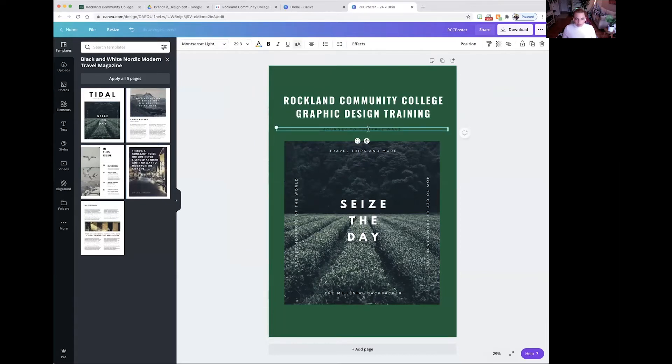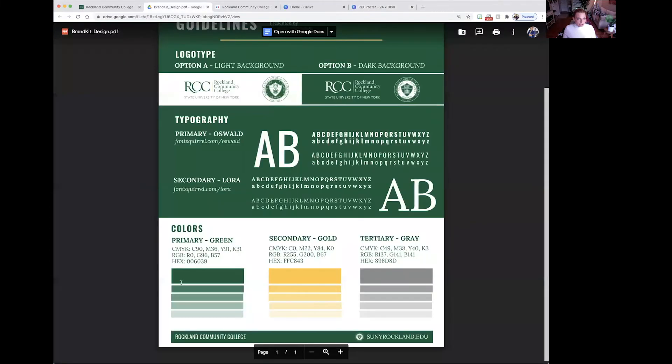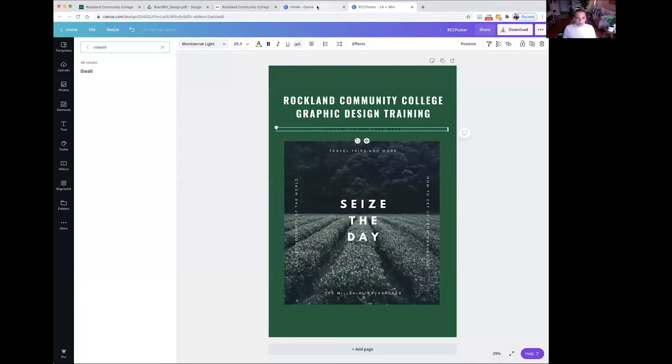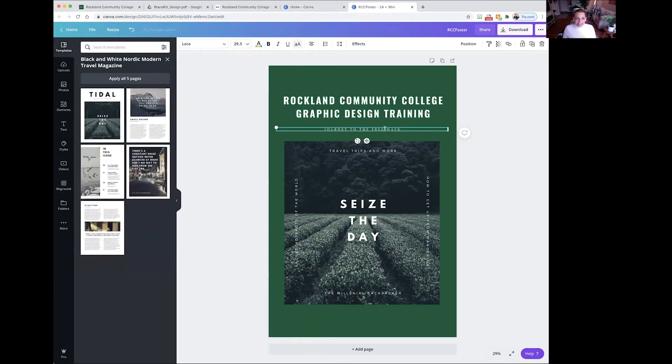Now we're going to do the same thing to the text underneath — highlight it and go to the font. Looking at the guidelines again, Lora is our secondary font. Go back to the design and type in Lora. Then change the font color to white. I'm going to change the text to say: learn about Dynamic Graphic Design. Expand the text box, make it a little bit larger, then center it once again.